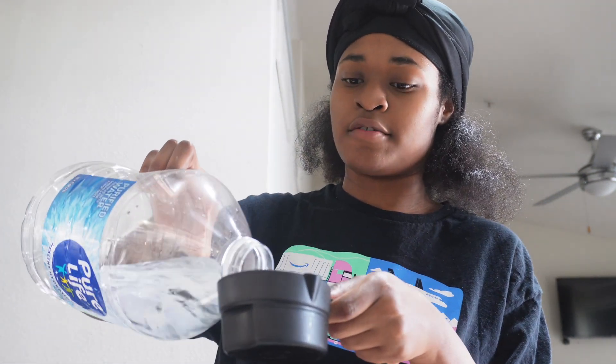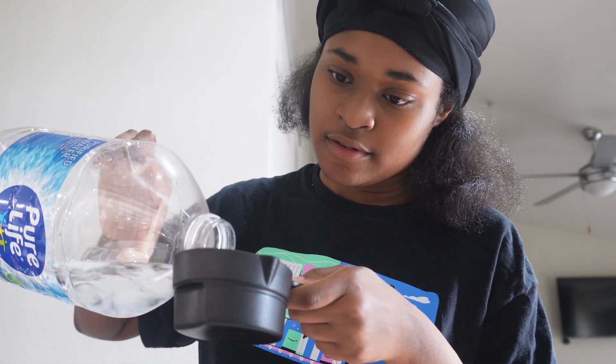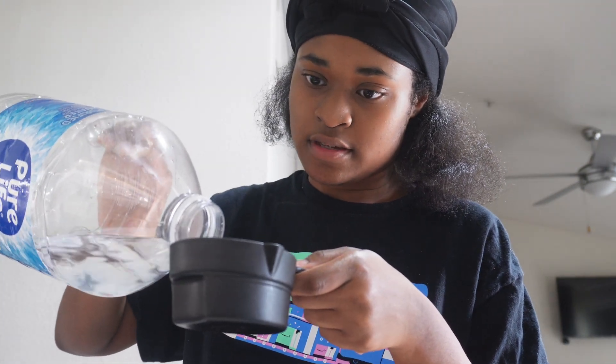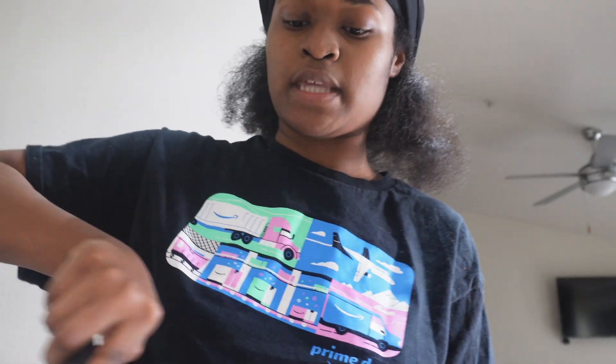I don't use tap water if I'm not boiling whatever I'm using — I always buy a jug. I'm gonna need to buy another one soon. I just have way... all right, and I'm gonna stir it.